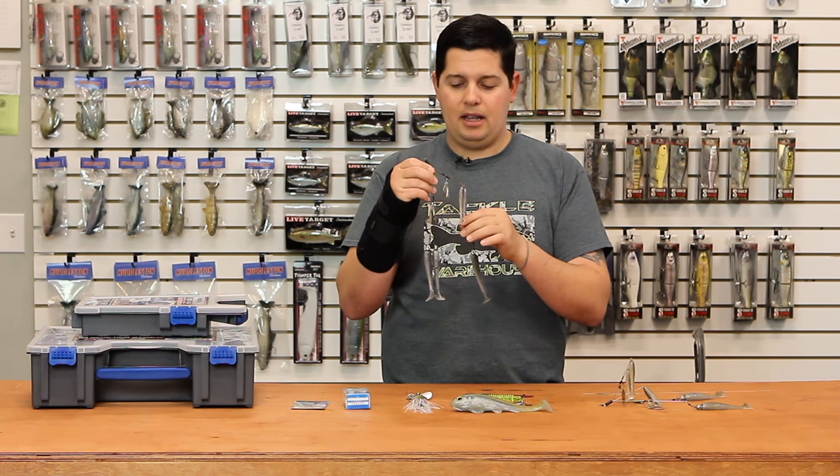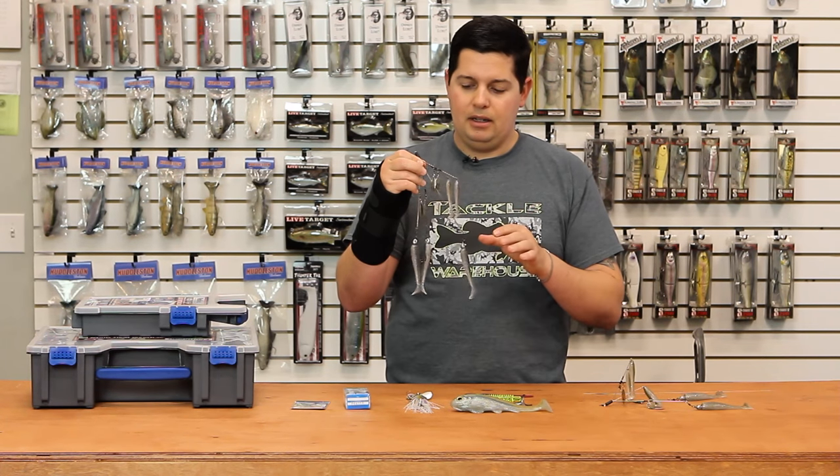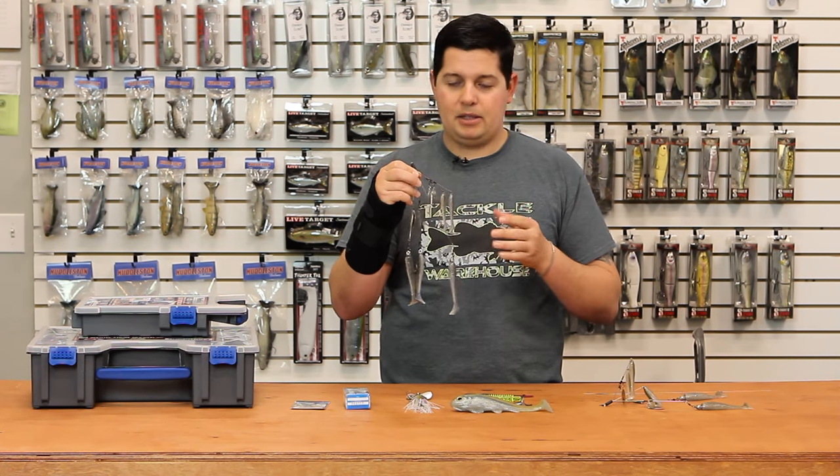Another key feature on this California rig: the middle wire is a little bit longer than the others, which is going to eliminate your baits fouling up on the cast — a big issue with umbrella rigs.